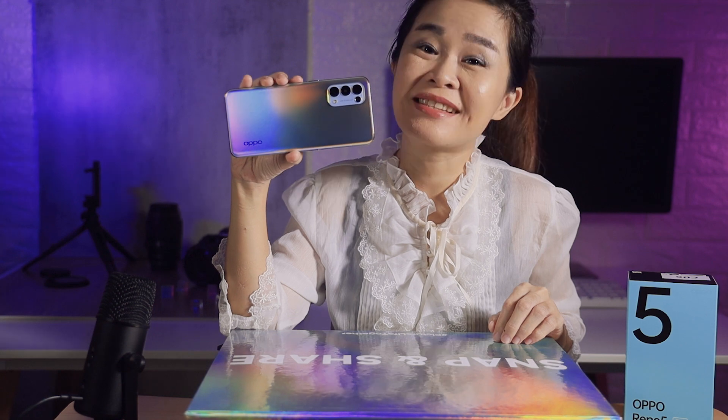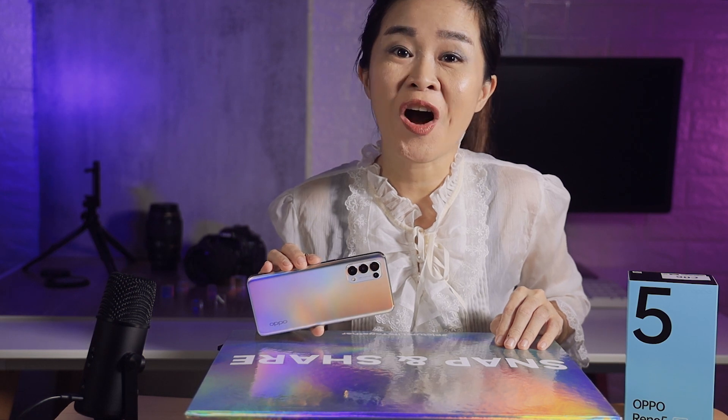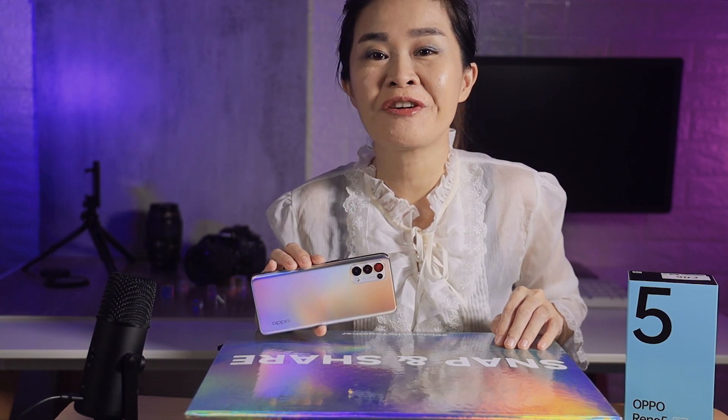And this, friends, is the Oppo Reno 5 5G. Please wait for our review, which we'll publish on the site on or before the February 10 launch of the Oppo Reno 5 series.